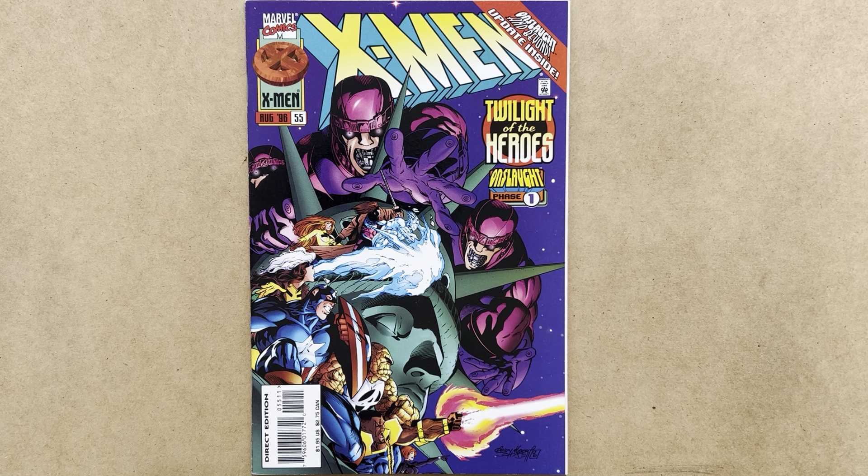Welcome to Comics Bazaar, the channel of Comics Commentary and Arcana. This video features X-Men Vol. 2, No. 55, cover dated August 1996.